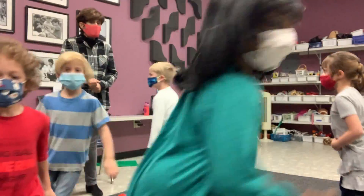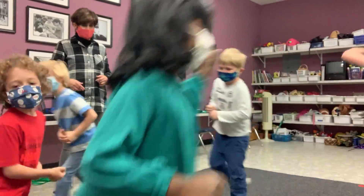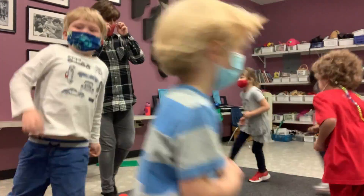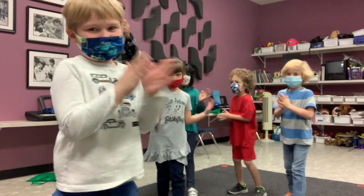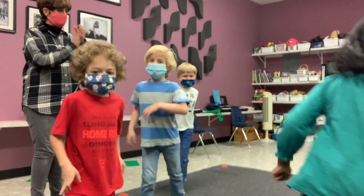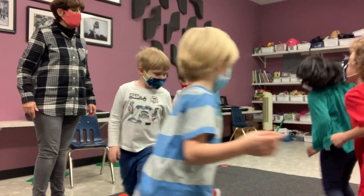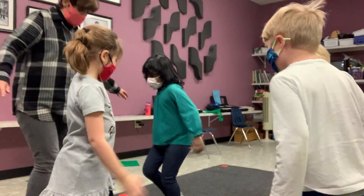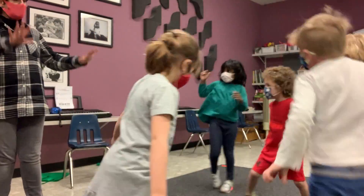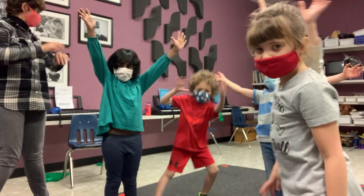Down. Down. Get up again. Yeah! Skip, skip, skip, skip, skip. Nice one. Now everybody get up to the side. Now stop. One, three. Yeah! Yeah! Nice.